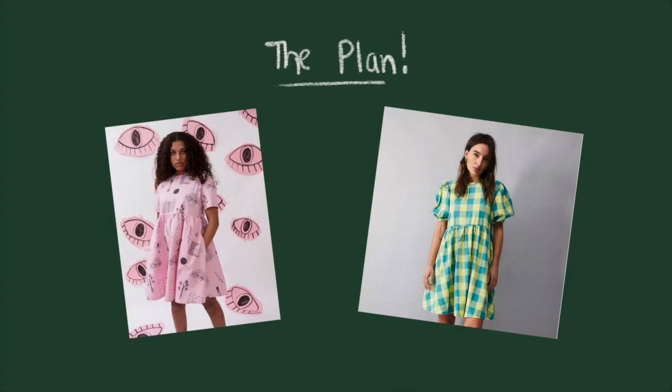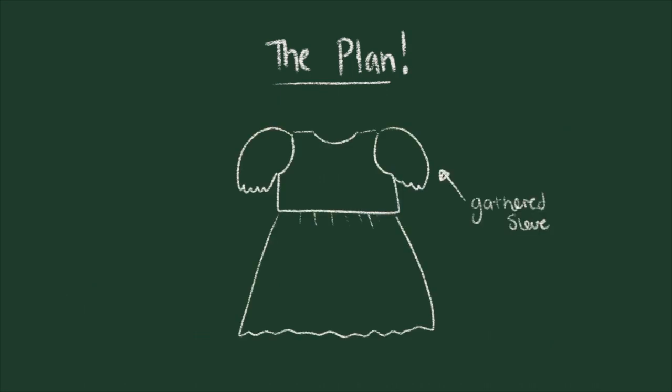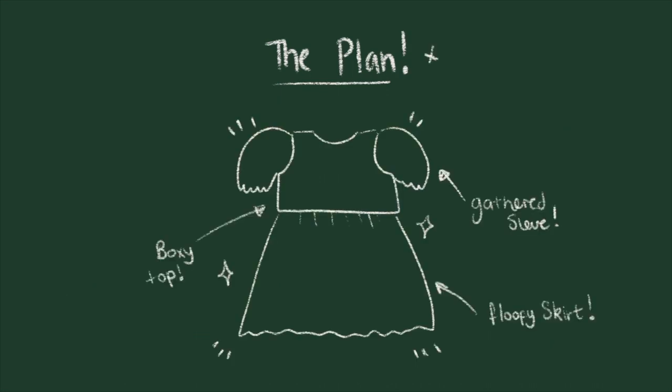Hi, welcome to my floor! As you can tell by the title, today I am going to be attempting to make a lazy oaf dress or a lazy oaf inspired dress. There are lots of really cool lazy oaf dresses but these two were the ones that inspired this project. They both have a gathered sleeve, a boxy top and a floofy skirt.